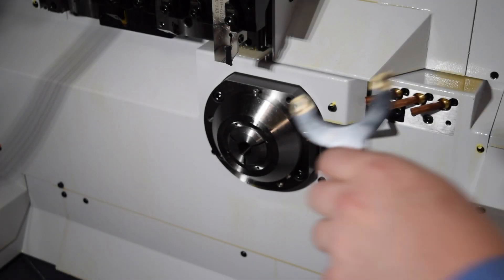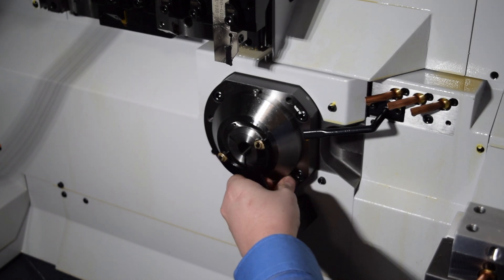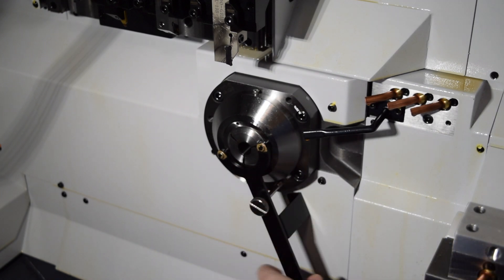Next, onto the guide bushing. A tool came with your machine that fits into the holes in the face of the guide bushing unit. Once in place, you can lock it down with the silver screw in the base of the handle. When finished, it never hurts to check to make sure it's secure.